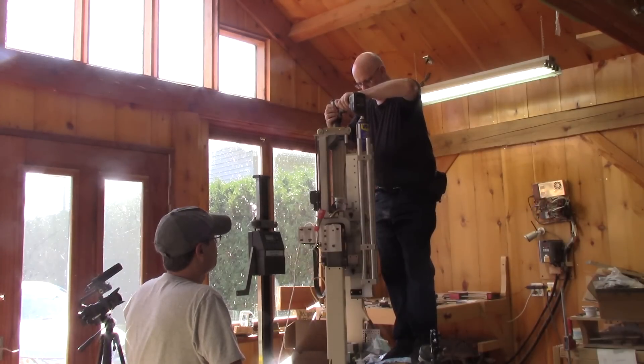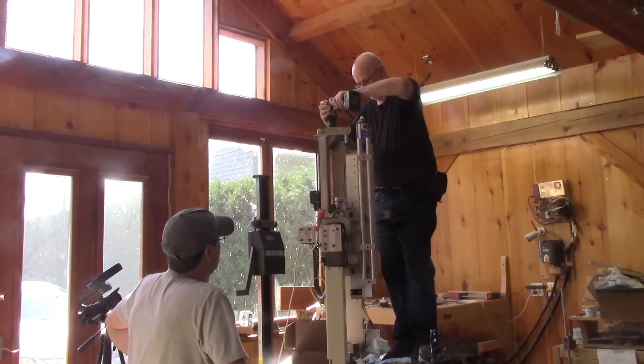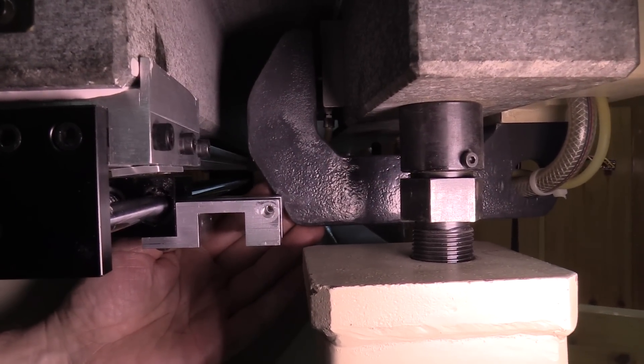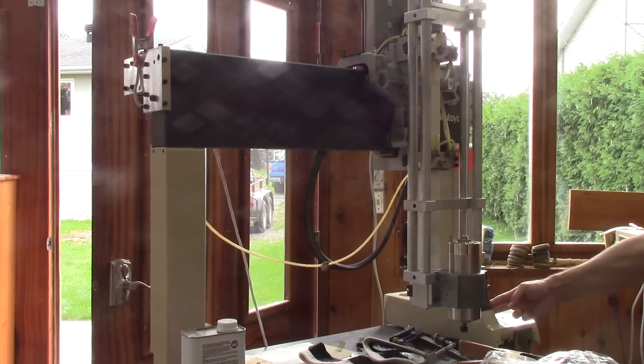When Pierre comes back for the second time, he manages to finish the installation of the Z-axis. But it's just here that we realize that the part he made for the Y-axis is not long enough — he has to modify it. I now have two working axes.